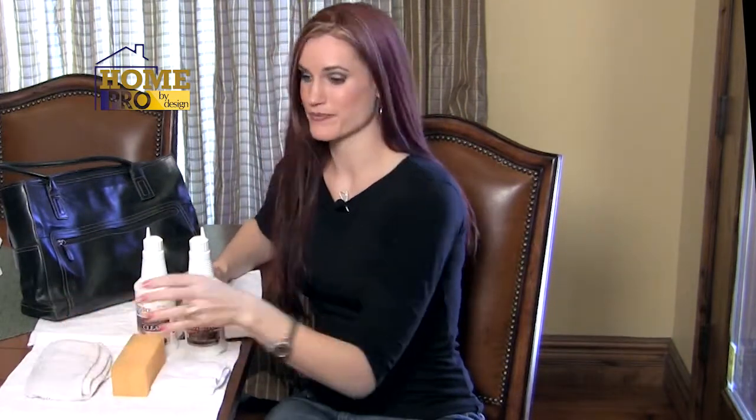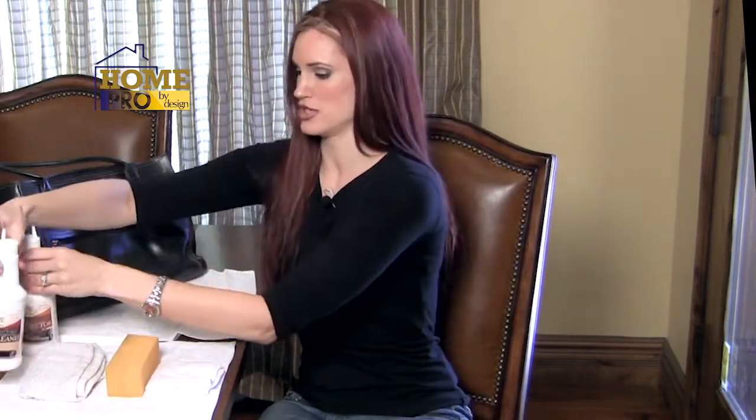We just saw how easy it is to clean and protect your car seats from further incident. Now, if you have a little more time, stay with me and I'll show you how to clean a purse. First, get all of your stuff together. Make sure you have your sponge, a damp cloth, your Home Pro by Design Leather Cleaner and Leather Protector, and a microfiber cloth. These microfiber cloths are great for applying the protector.